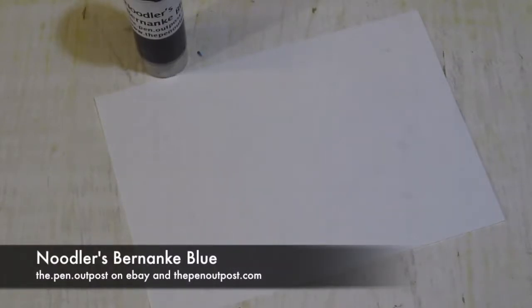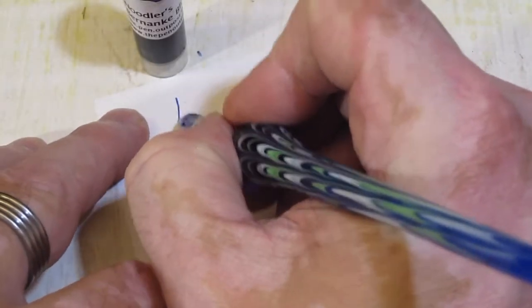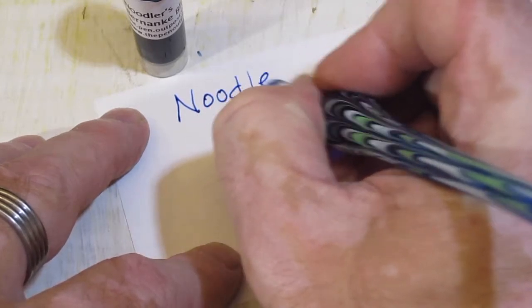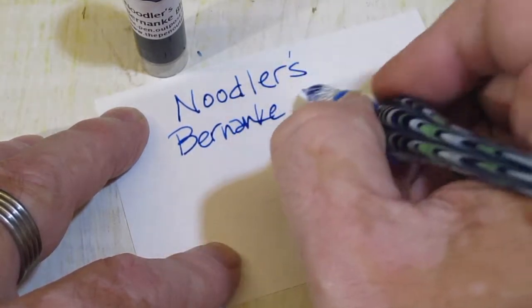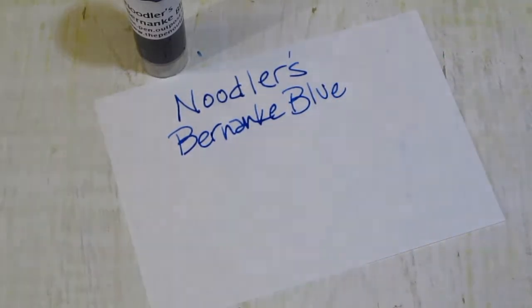Hey folks, it's Mike at the Pen Outpost. Next up in our Noodler's lineup, Bernanke Blue. It's a color reminiscent of Bay State Blue — it's a nice bright blue.